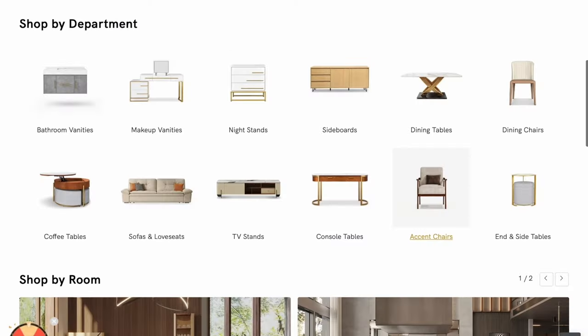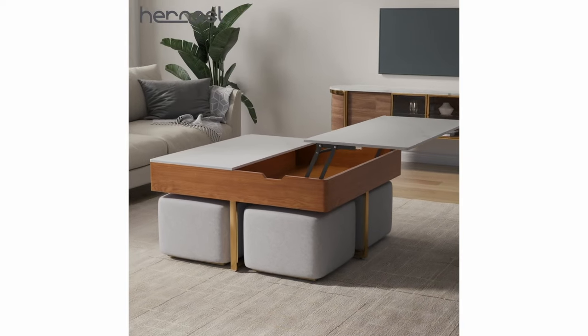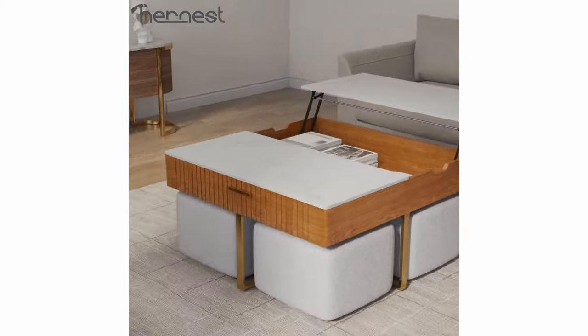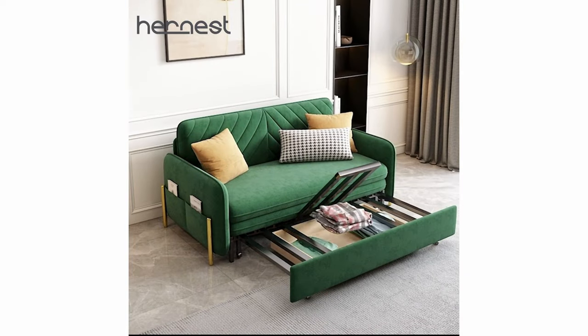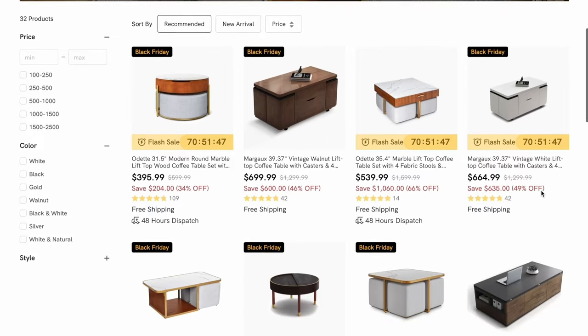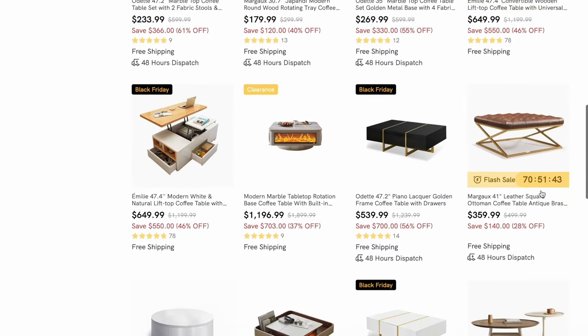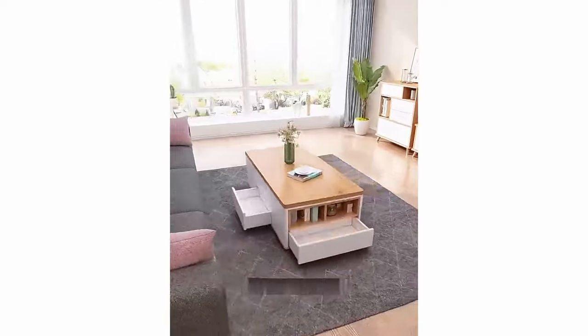I wanted to take a second to introduce today's sponsor, Harness. Harness is an amazing furniture company founded by a group of talented designers obsessed with contemporary minimalism. They believe that beneath a simple exterior, furniture can convey a unique sense of beauty and functionality through exquisite craftsmanship and high-quality materials. Their designers extensively research modern lifestyles and home needs, combining minimalist aesthetics with practicality to create unique, refined furniture designs. What I love about their items is that they're incredibly unique and focused on functionality — a lot of two-in-one, multi-purpose items that don't take up a lot of space.